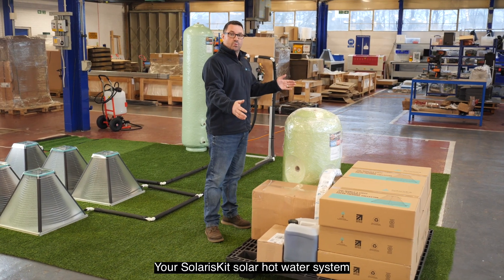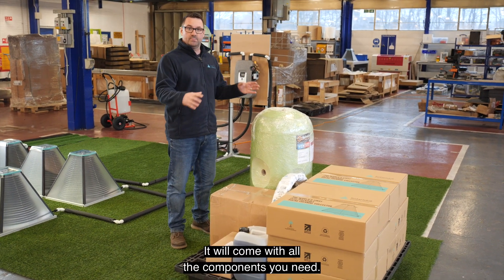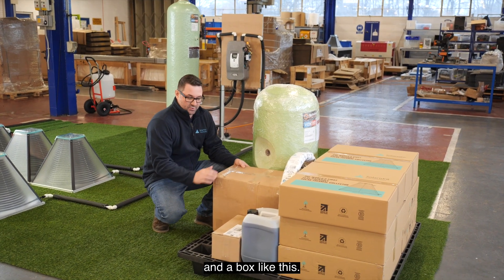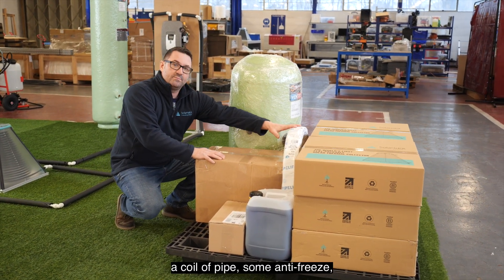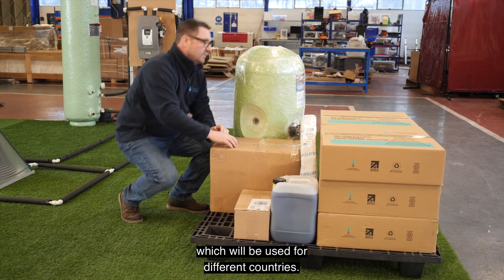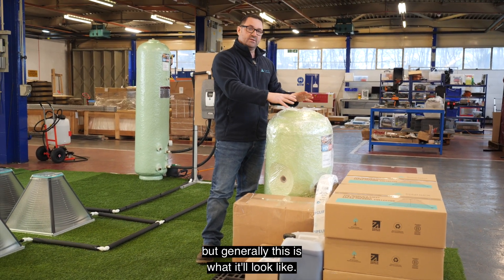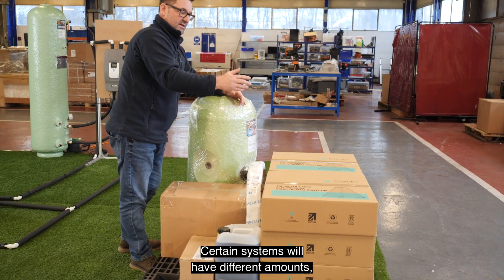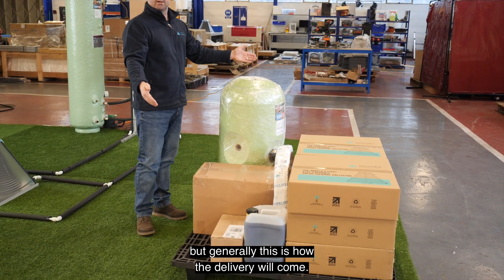Your SolarisKit solar hot water system will be delivered on a pallet similar to this. It will come with all the components you need: a pump station in a box, a box full of fittings and connectors, a coil of pipe, some antifreeze which will be used for different countries, a cylinder in maybe different sizes, and your collectors from SolarisKit. Certain systems will have different amounts but generally this is how the delivery will come.